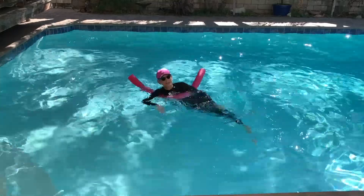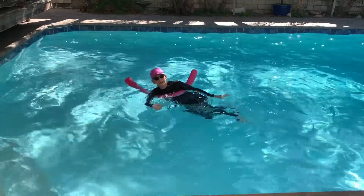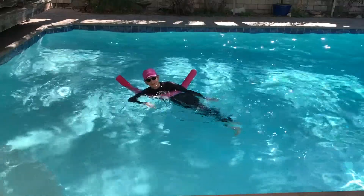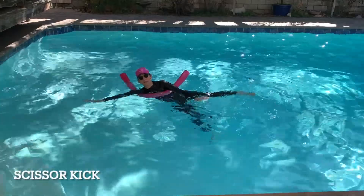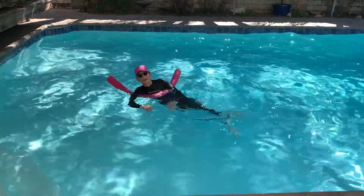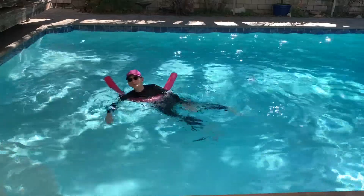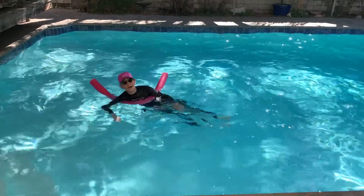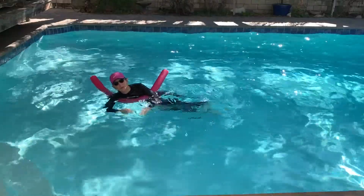If you want to string a bunch of these together, you can — do upper body, lower body together, or one after the other. Let's do high-low scissor. One leg up, one leg down. When you do the scissor, you can cross the feet, or you can come to the center line. If it hurts your hips, don't cross your feet. Vertically placed hips — one up, one down.